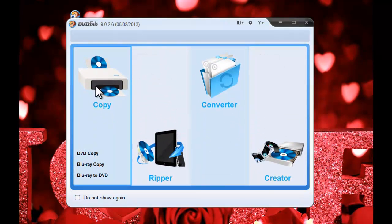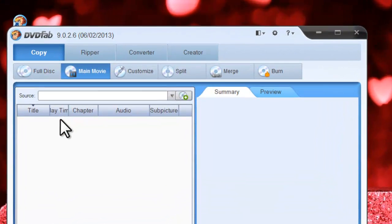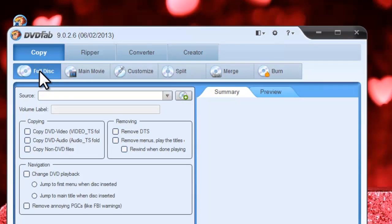Go to the Copy option. You can use main movie mode to copy the main movie title, or use full disk to backup all the disk content. Here we are using full disk mode as an example.